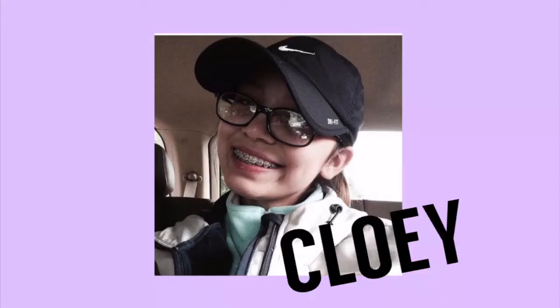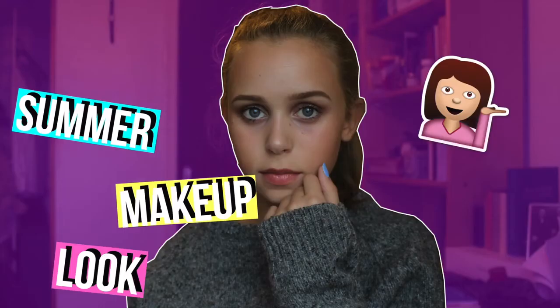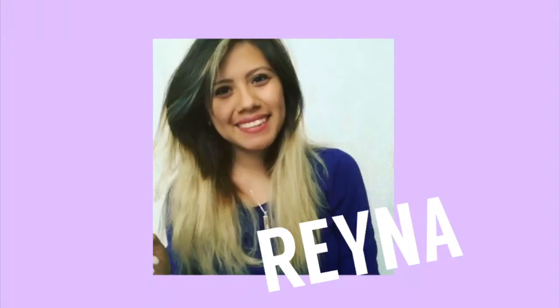I am collabing with Chloe, Hannah, Helga, Rayna, Jayden, and Leanna. I'm going to show you how to make it so let's just get on with the video.